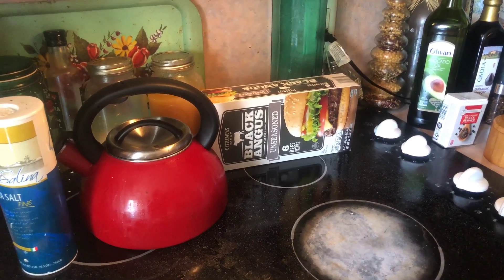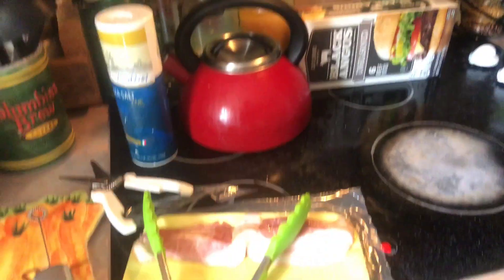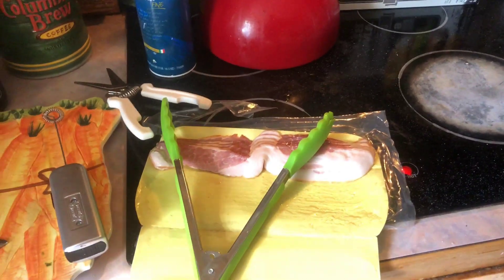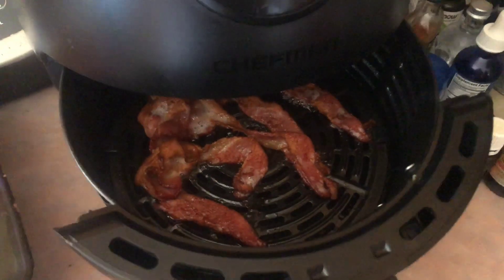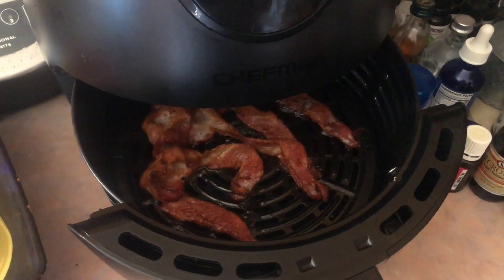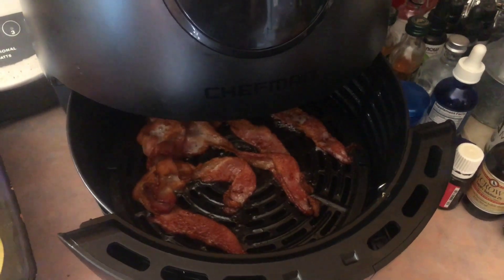I'm going to cook the burgers in the oven all at once so I'll have some for lunches this week, and then I'm going to boil some eggs for my husband in the instant pot. For the bacon, I do four or five pieces at once and then put some more in, because it doesn't take that long so I can do other things while it's cooking.